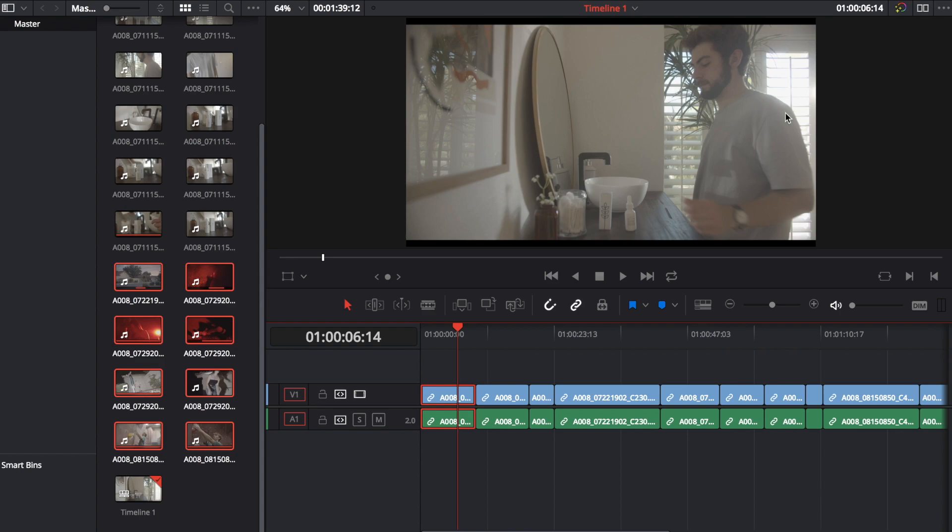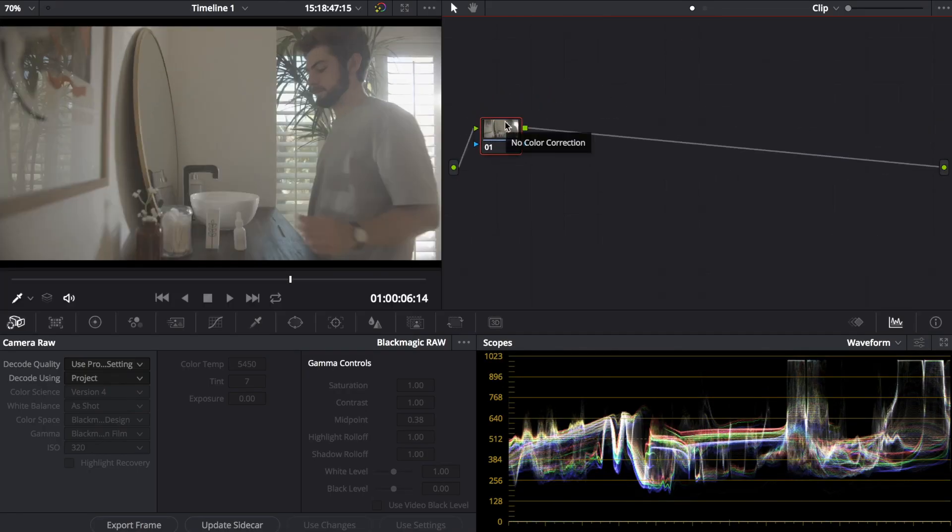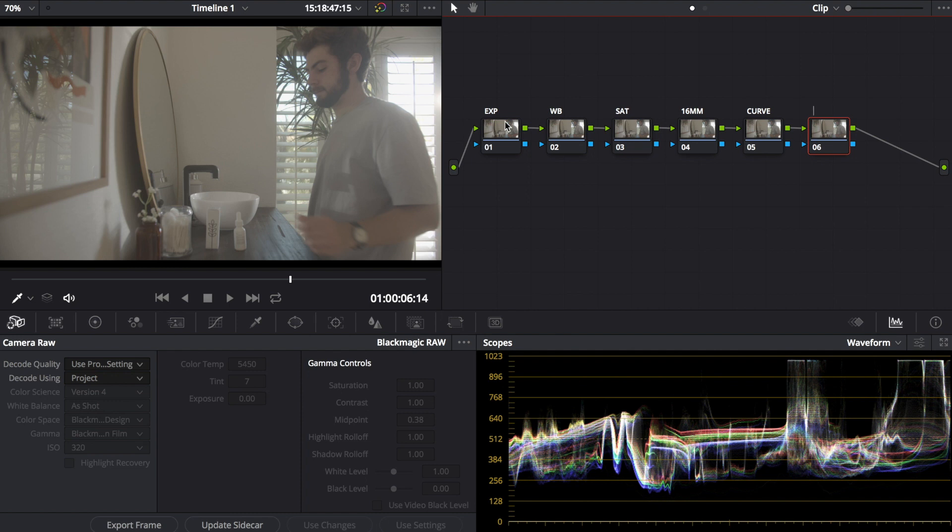My laptop has a hard time running DaVinci Resolve, and now I'm screen recording too, so hopefully it holds up. My color grading process uses separate layers: one for exposure (EXP), one for white balance (WB), one for saturation, one for 16mm color, one for curves, one for glow (emulating the 1/4 Black Promist filter I have on my lens), and one called Beauty which actually adds a clarity-style filter — like cranking clarity in Lightroom, but for that vintage look.